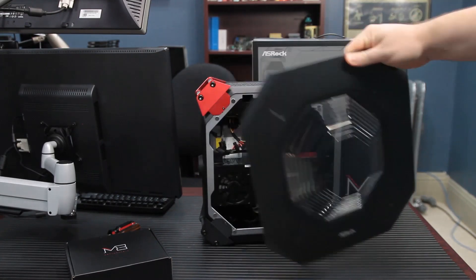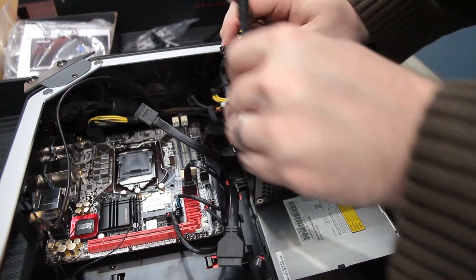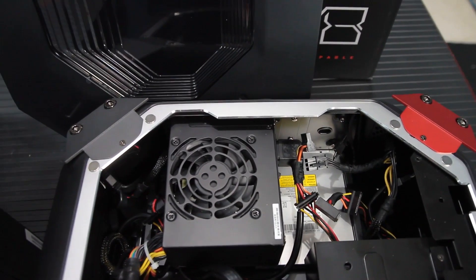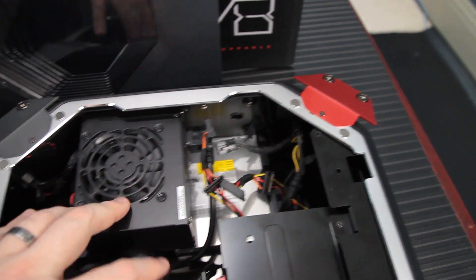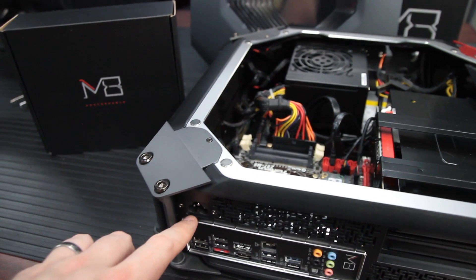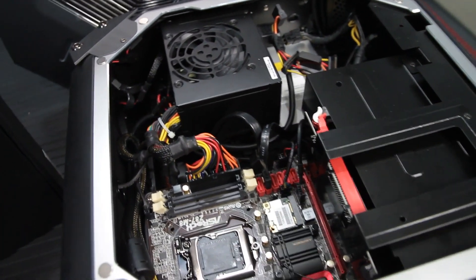With the side popped off, you've got the motherboard, which is pretty unobstructed. The first thing you notice is this thing takes laptop RAM as opposed to desktop RAM, and there's this weird shroud around the video card. Normally where you put the video card, it's actually got a riser — it's like a 90-degree right-angle adapter, and that's how they get a full-size, full-length video card in here in a case that's only about 4.9 inches tall.